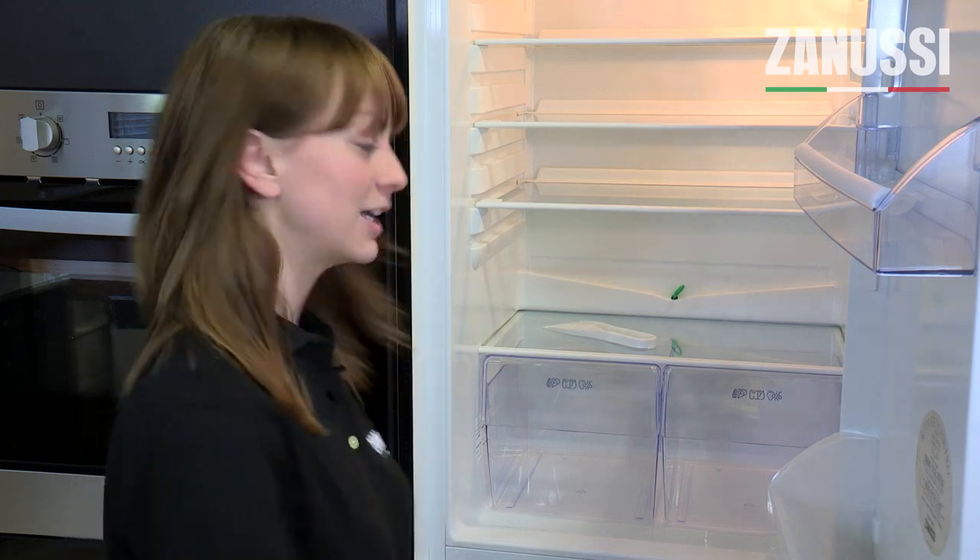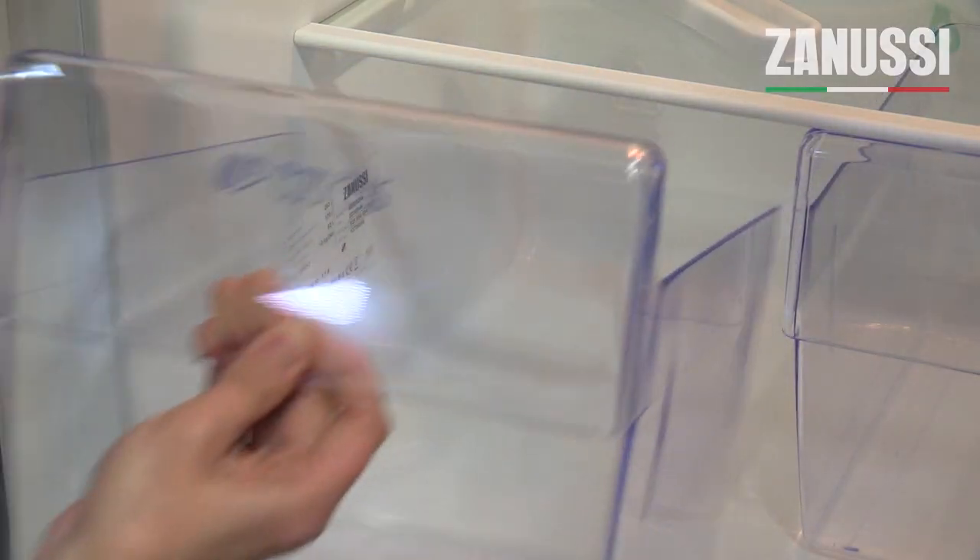Your product number can be found on your rating plate. On a fridge, the rating plate can be found on the inside at the bottom by the salad crisper or vegetable drawer.